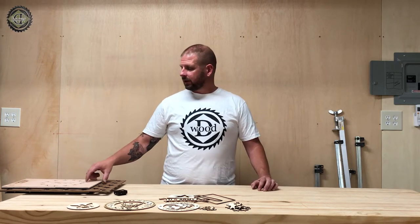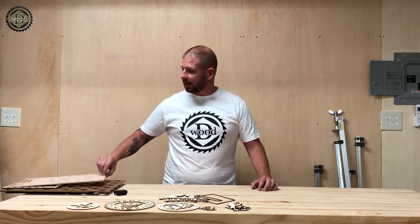Hey guys, welcome back to the channel. I'm David. Today I'm going to go over the different templates that I offer and the new additions — the military emblems and logos that I've added to my store. Right now, most of those are in the 1.25 size and I will be going up from there. If you'll stay tuned till later on in the video, I'll go over exactly how to use these. Right now I'm going to go over what I offer.